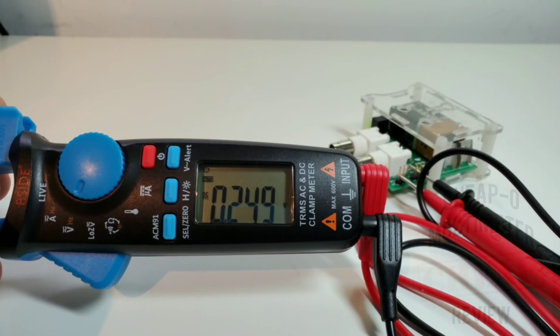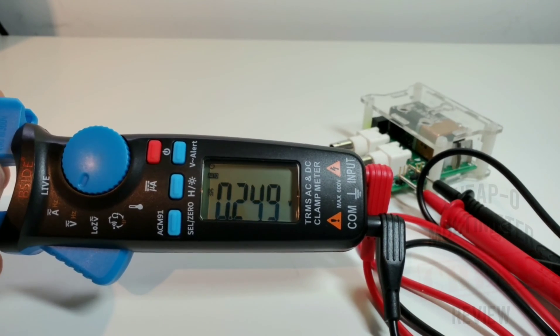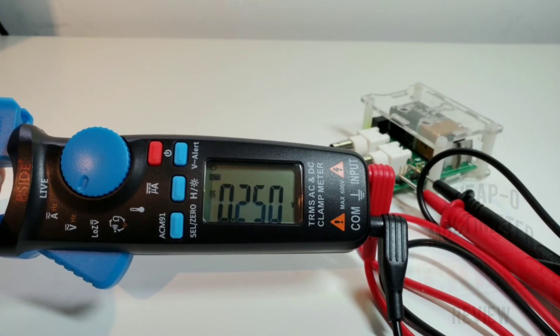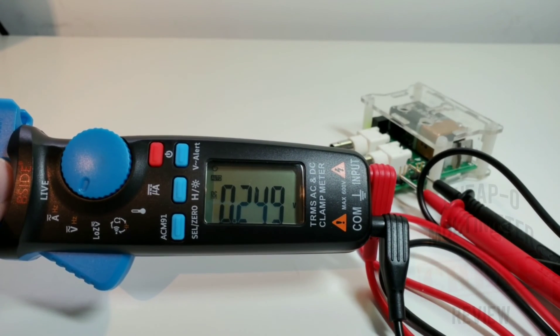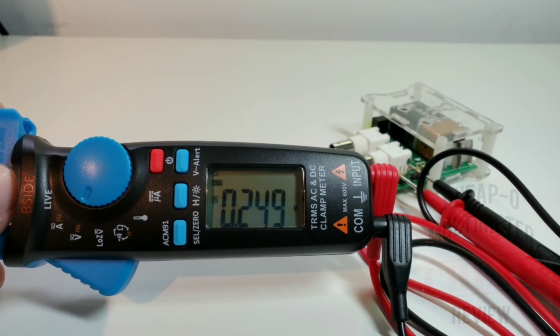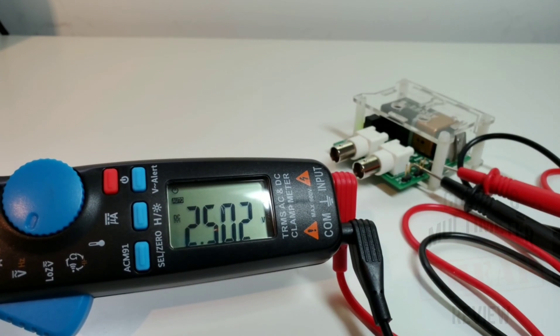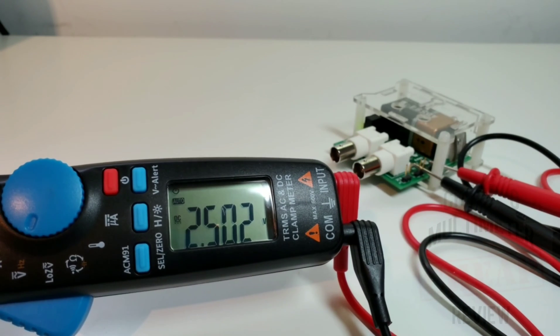We should be looking at 250 millivolts, and we are really darn close at 0.249 volts. The precision voltage reference was just turned on about five minutes ago, so ideally it should warm up a little longer — but that's pretty darn close. 2.50 is what we want to see, and it's spot on.